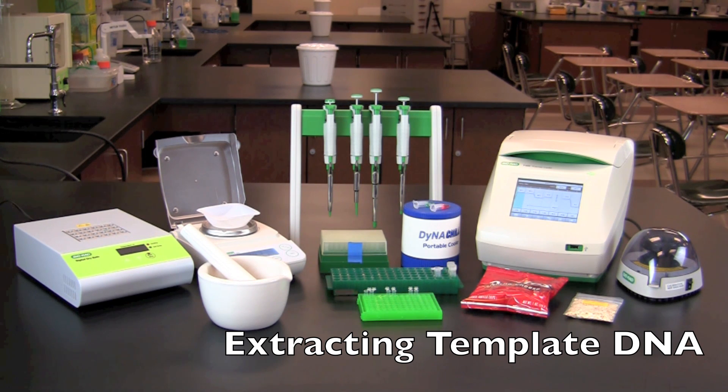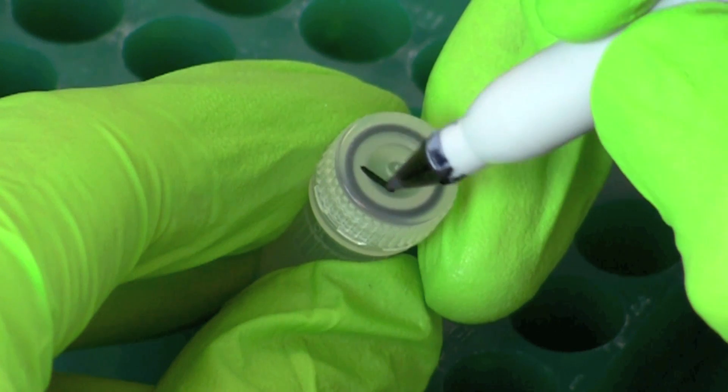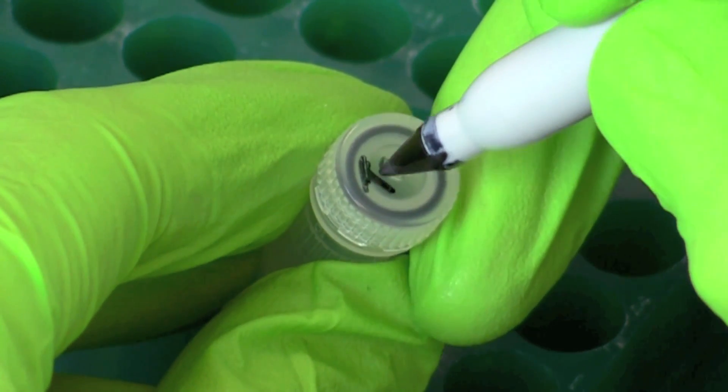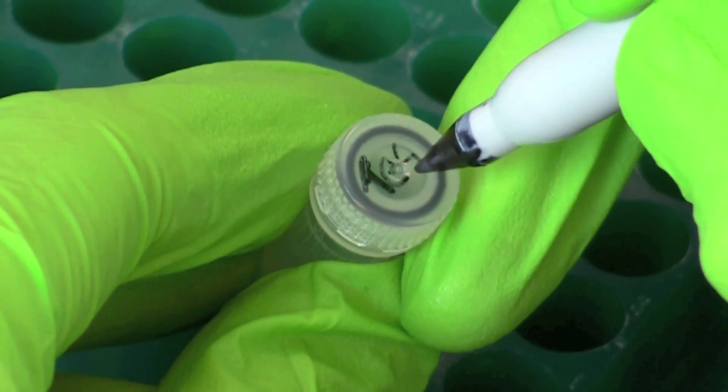The following procedure will allow you to extract template DNA from foods that you purchase at the store. Label one screw cap tube containing InstaGene matrix and the other non-GM.